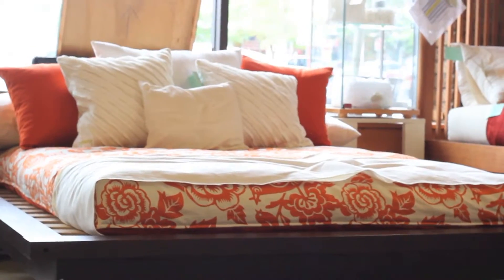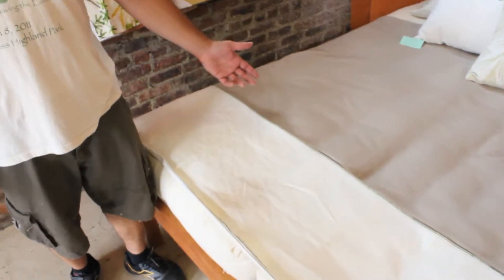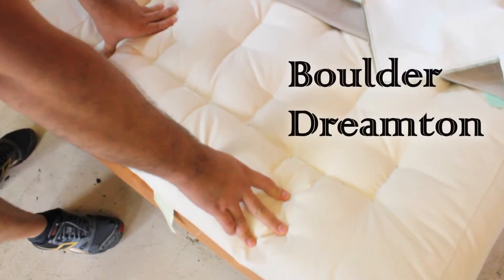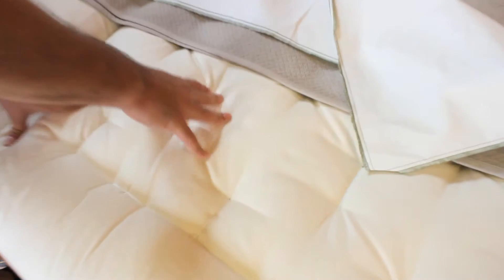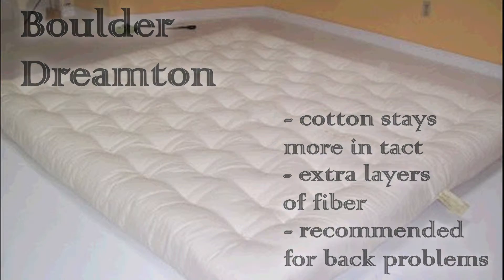Here we are in our showroom, where if you visit us you can see the mattresses, feel them, and try them out. On this queen-size bed we have two types of mattresses. On this side we have the Dreamton. Next we have our Boulder Dreamton, which is constructed the same way as a Dreamton but it's firmer — it has extra layers and extra tuftings so the cotton stays more compact. This is preferred by folks with back problems or those who prefer a firmer surface to sleep on.